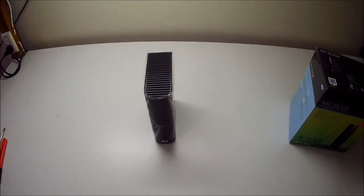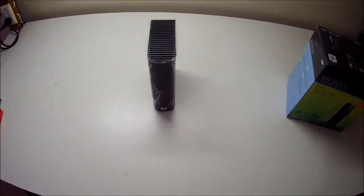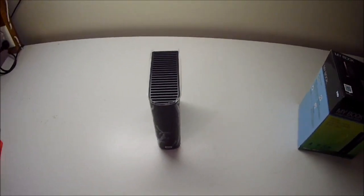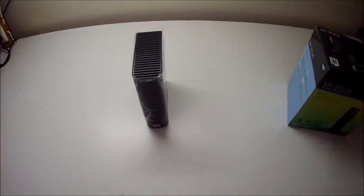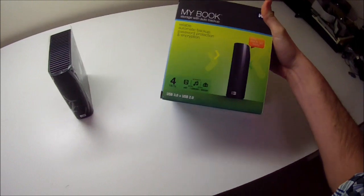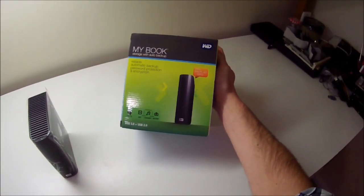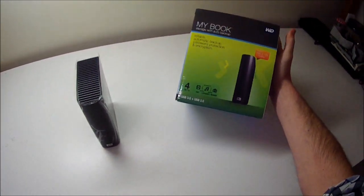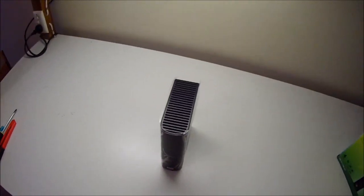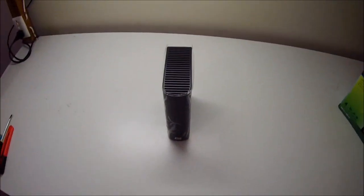I have to shell some hard drives and I thought it might be interesting if I filmed it so other people could see what's involved. At the moment the cheapest way to get 4TB hard drives is as external drives, so I've gone and bought these Western Digital MyBook 4TB USB3 hard drives. I might use the enclosures later because I'm going to be swapping some drives out of my storage server.